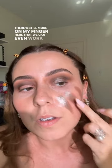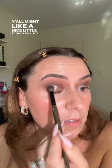Yep, using the base instead is just less of a hassle than mixing up stuff over there with water. Y'all might like a nice little science project. Oh, that's so pretty — I love this color, 10 out of 10 would recommend.